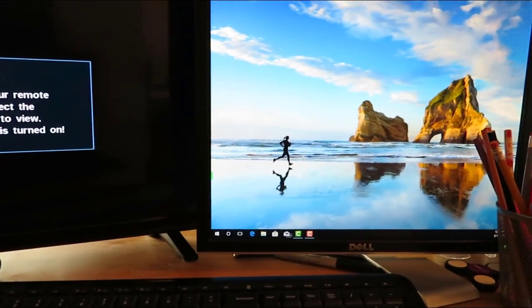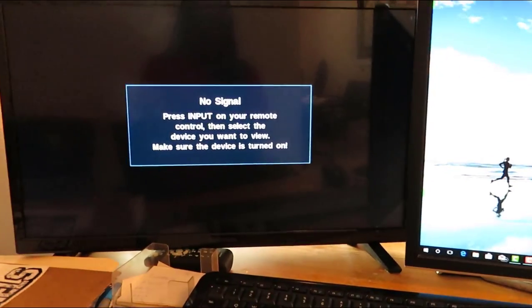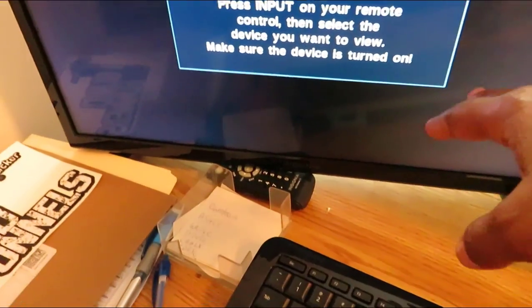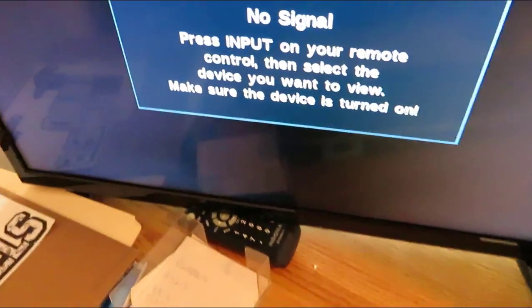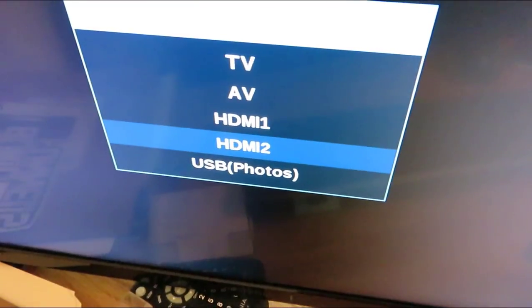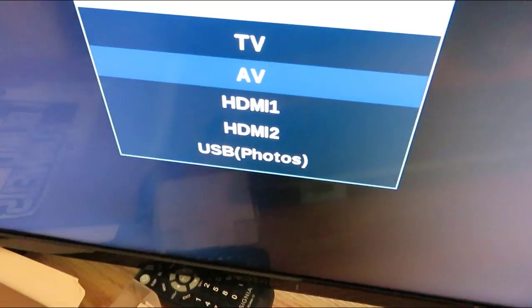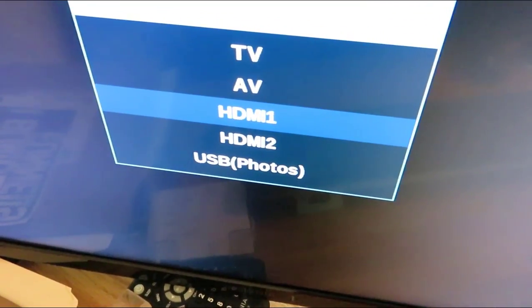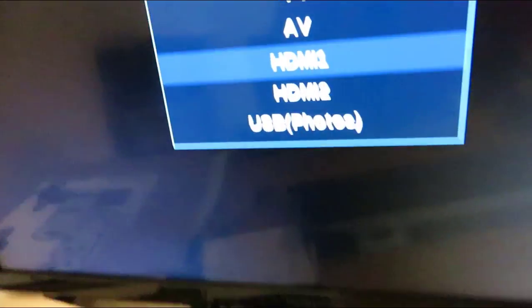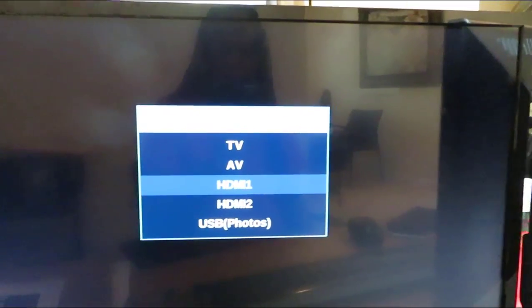If your video comes up with one screen working and one screen not working, here's what you should do: go to the source button on the back of that monitor. Press the source button and find where you connected — for us it's HDMI 1. Once you switch it to HDMI 1, it should pop up in a few seconds.